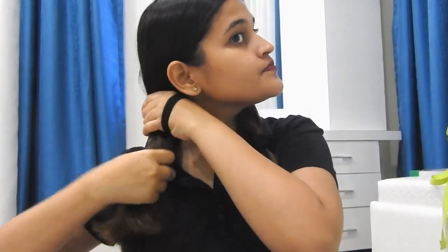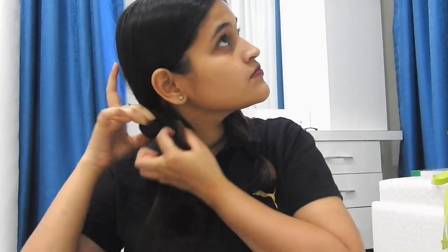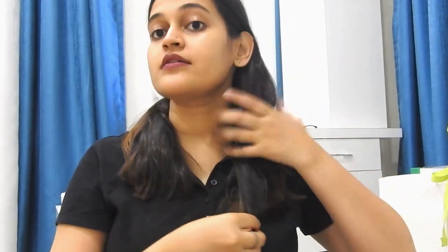It looks great! Now I'm going to check if there are any uneven hairs on this side, going over it to even things out.